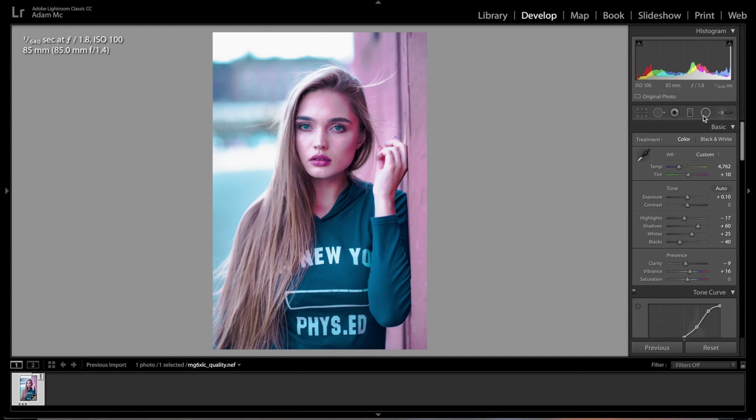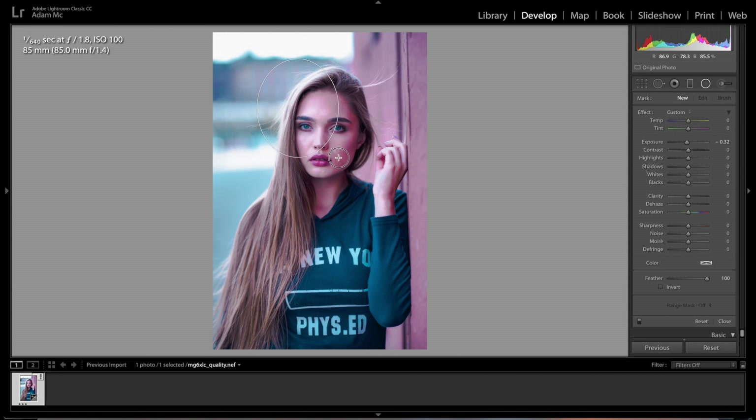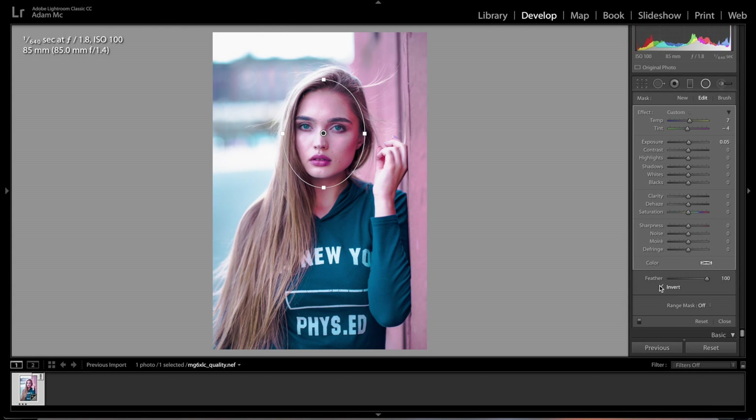That looks like the pastel colors from earlier. The only problem is her face is a little dark, so we're going to add a radial filter to her face to pop up her eyes and draw you in. Draw the gradient filter and mask it around the shape of her face. Bring up the temperature a little bit, go towards green on the tint to reduce the pink on her cheeks. Click 'Invert' so everything inside the mask applies. Adjust exposure and highlights slightly, drop clarity for a softer look on her face, and bring saturation down to get rid of that pink.